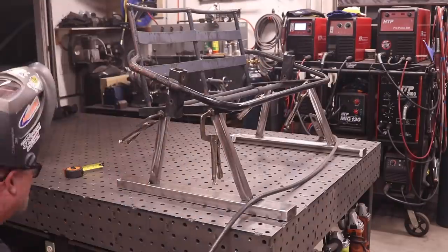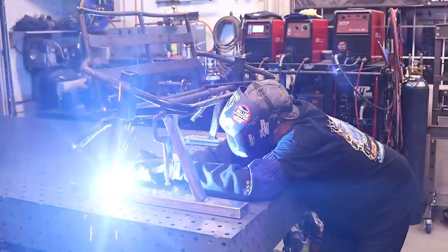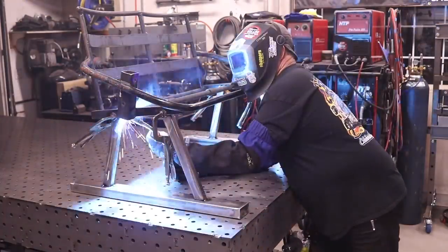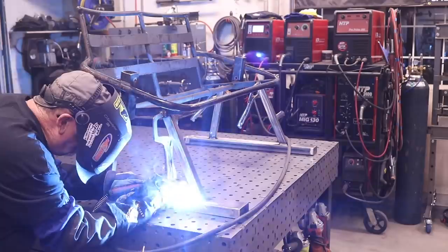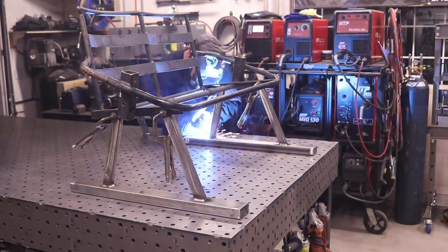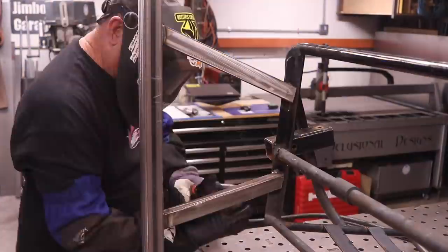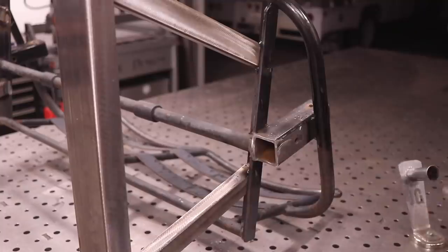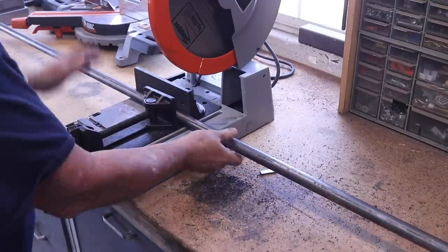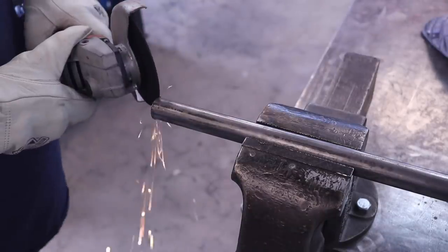One thing I was concerned about was this thing tipping over. I settled on a 30-inch base rather than 36 — I didn't want something too wide, and 30 inches seemed like the right amount that was going to work and look good. Here I am just welding everything out all the way around. I'm operating off the HTP Propulse 200, using 35-thousandths wire, and my go-to settings for this eighth-inch-thick material — or 0.095 — is about 275 inches per minute. That seems to work really good.